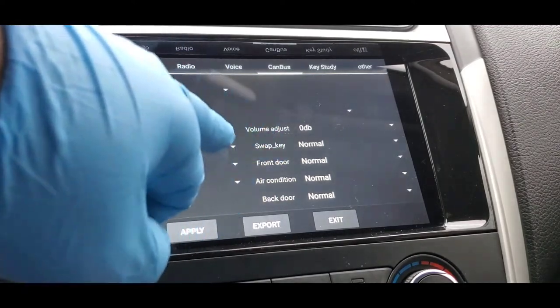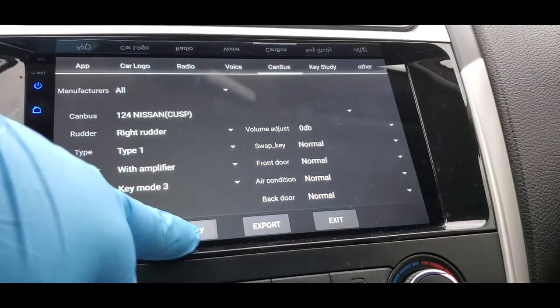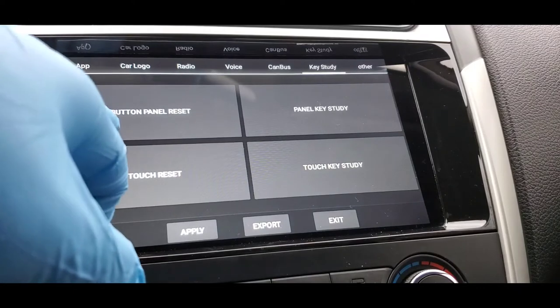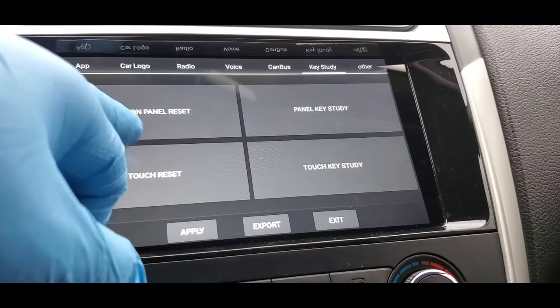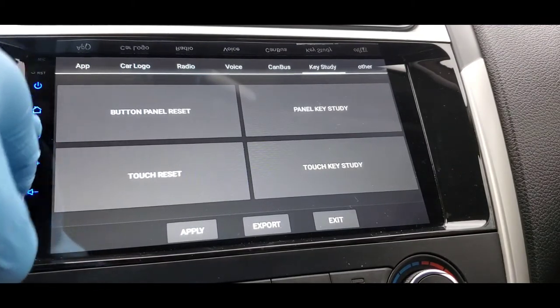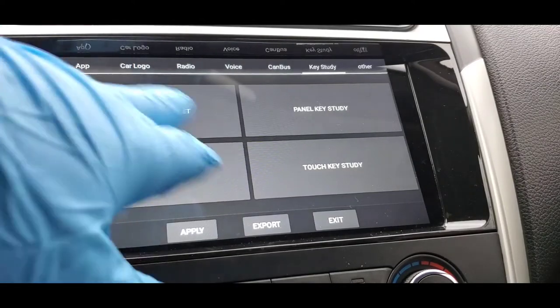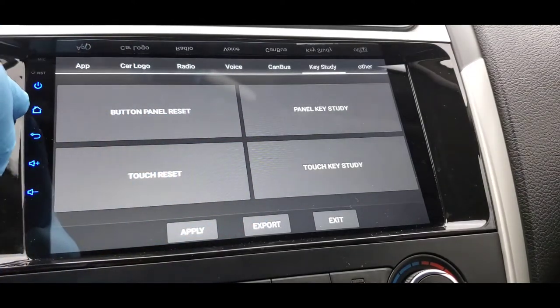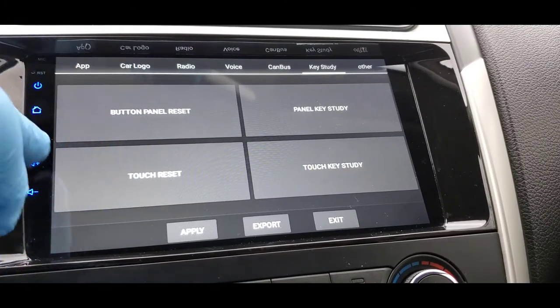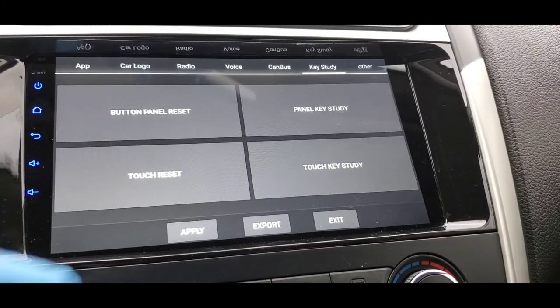Once you're done with that, press OK. This next section is for your buttons panel reset. Since mine is not connected yet I can't fully interact with it. This section is specifically for when your stereo's buttons do not work — that's when you go in and pick and choose what you want each button to do.